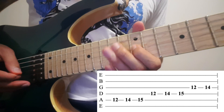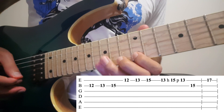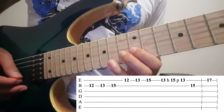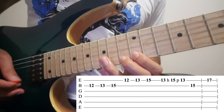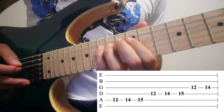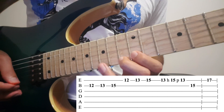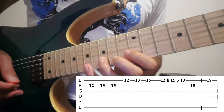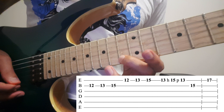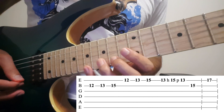Then on the 2nd and the 1st: 12, 13, 15. Earlier it was 12, 14, 15. Then on the 2nd, hammer on from 13 to 15. Pull off. Then 15 on the 2nd, 17 on the 1st again.